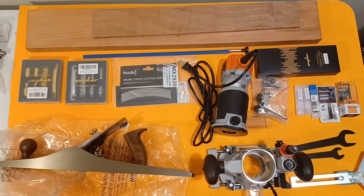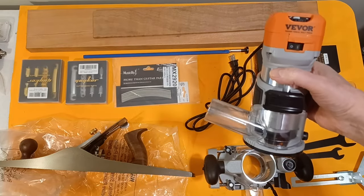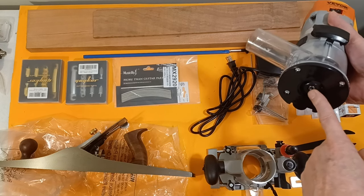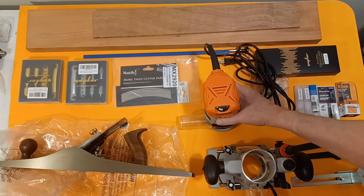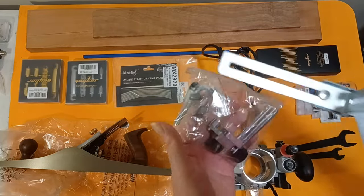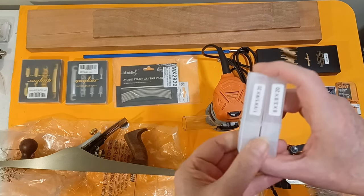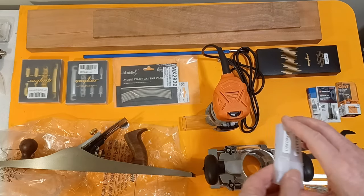Let's start with the simple and obvious stuff. I picked up a router kit — it's one of the Vivors off Amazon. They seem to have decent reviews. The kit came with the router, which is variable speed, it's a quarter inch or three-eighths collet. It's got both bases — the plunge router base and the trim router base — and it came with various guides, side guides, and another guide that rolls underneath for doing circle things. It also came with two bits: quarter by quarter by 20 and eight by three by 20 flush bit router bits.